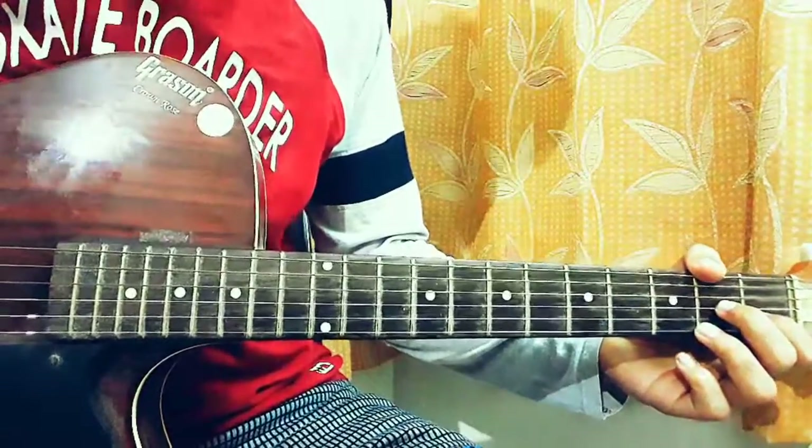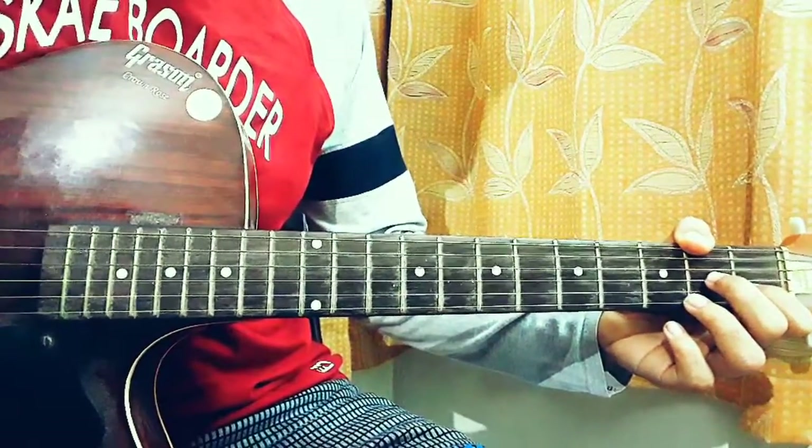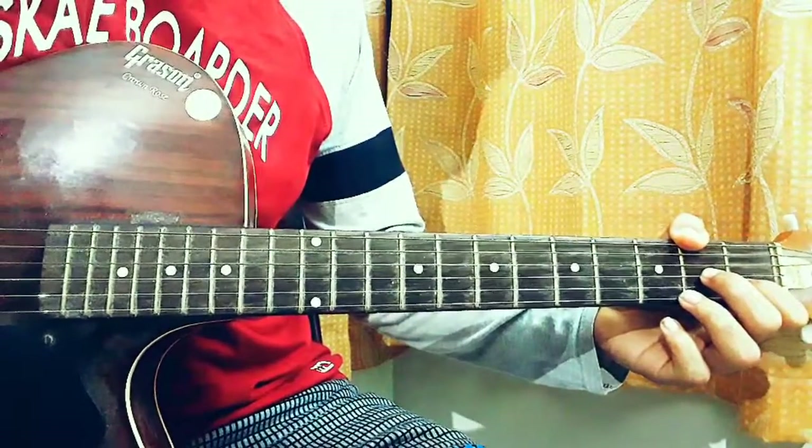What's up everyone, welcome back to my channel. Today I'm going to show you how to play 'Sun Bleached and Dried' by G-Eazy on the guitar, and I promise this is going to be very easy to play.